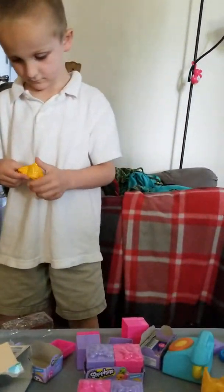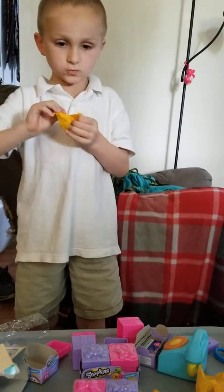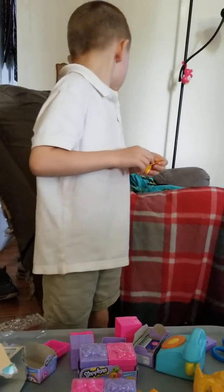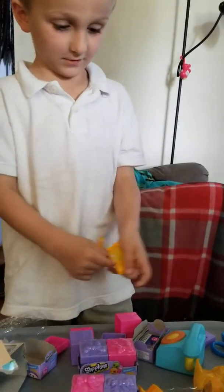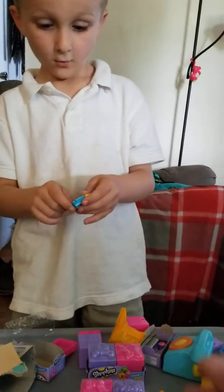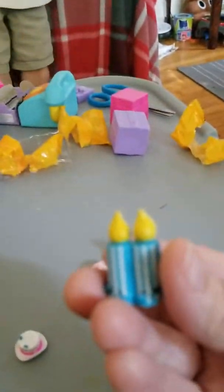What else did you get in that one? Looking for that splashy — oh, it's right there. Wait, I got double candles! Double candles? That one's pretty cool. That actually really looks like candles. That's cool.